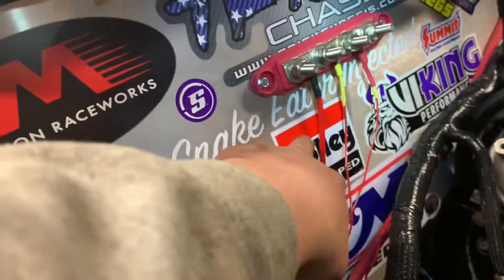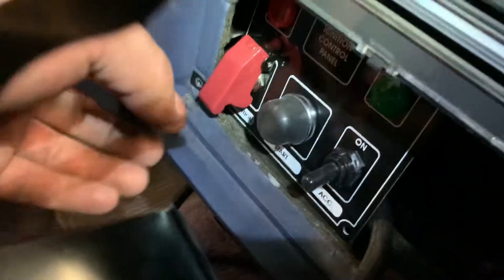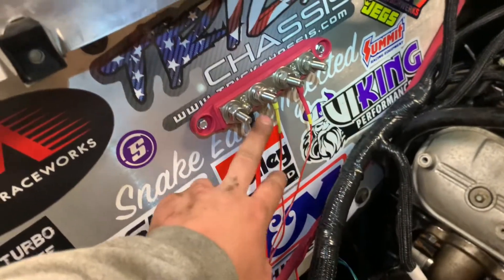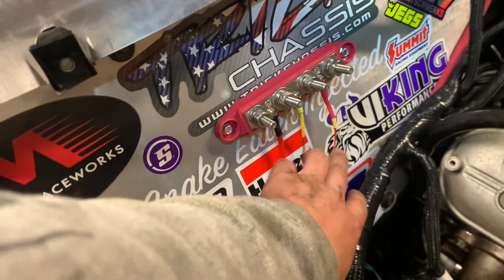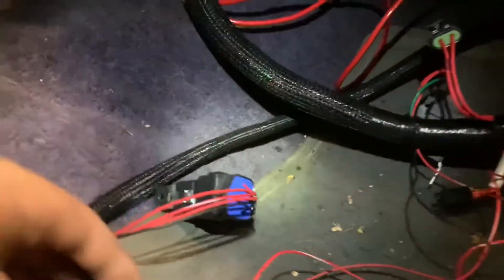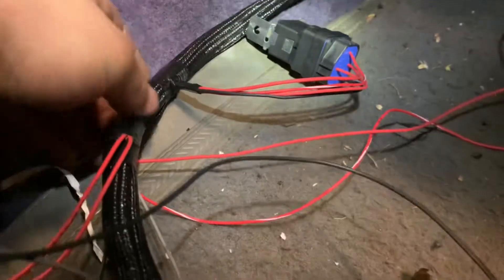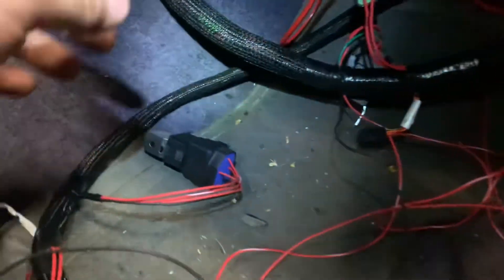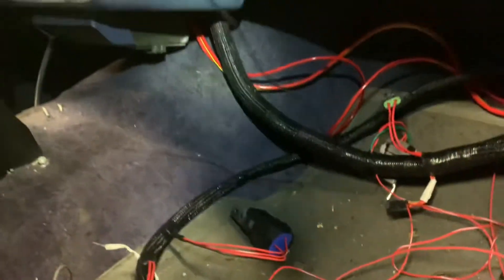When I flip this switch, it turns on power here and inputs power through these two harnesses - the engine and transmission harnesses - which are red with white stripe. The solid red is constant power for the engine harness. All I really need to do left in here is ground the engine and trans harness, and figure out how I'm going to run this harness that goes to the battery - it says run it directly to the battery.